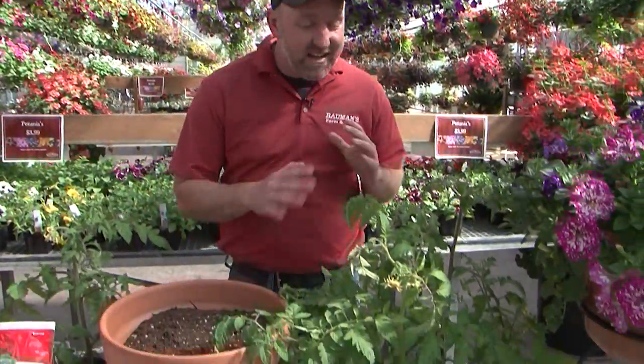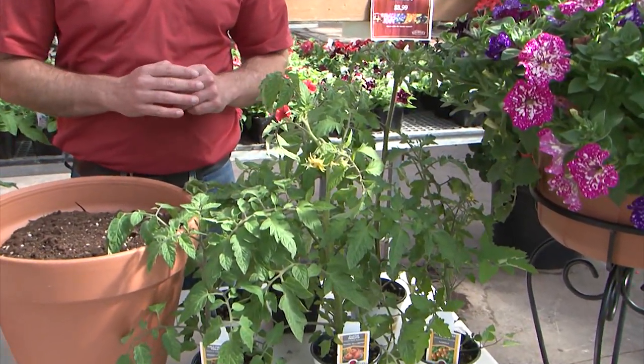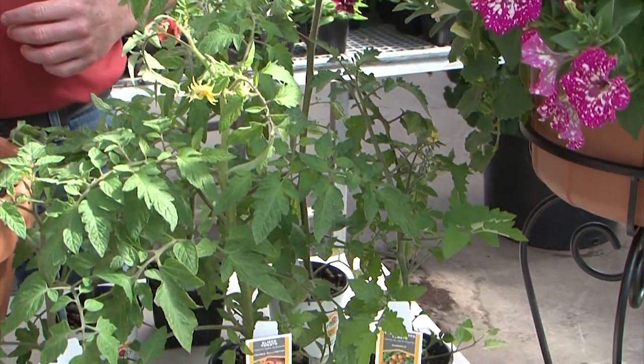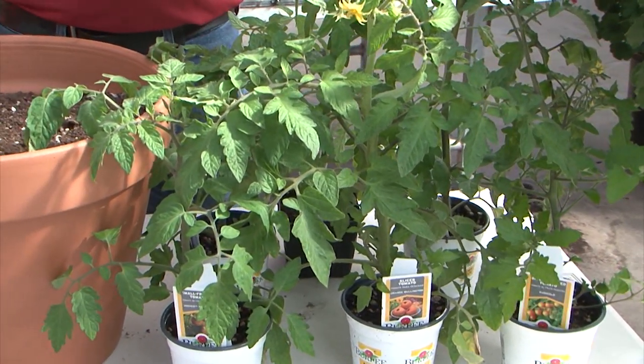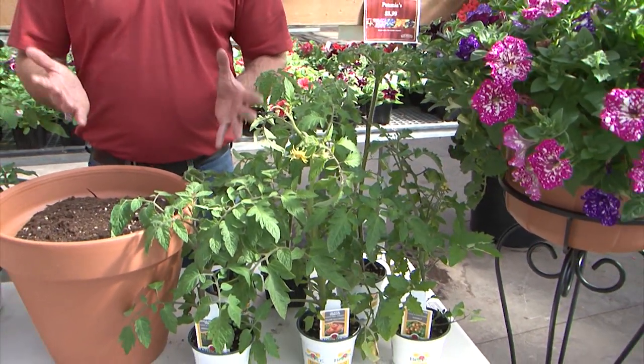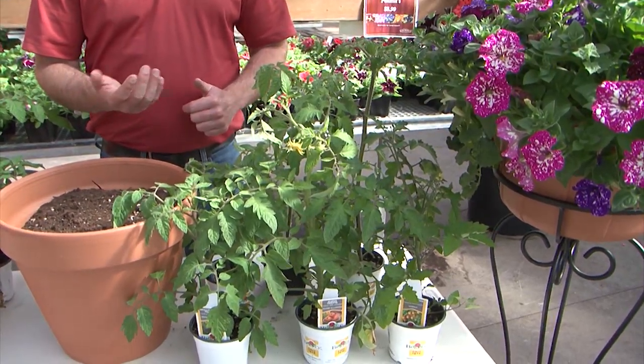My name is Brian Baumann from Baumann's Farm and Garden. Today we're going to talk about some tips and tricks to help you when you're planting tomatoes. At Baumann's, we have dozens of varieties of tomatoes ready to go, including heirloom varieties like Black Creme, Brandywine, Cherokee Purple, and favorites like Sungold — a sweet yellow cherry tomato. Where do you even begin to select which one you want? A lot of the first questions I'll ask people is: what do you want to do with them? If you want to make sauce or can with them, select a determinate variety — that tomato sets all its tomatoes at one time so when you go to can, they're all ready at once.